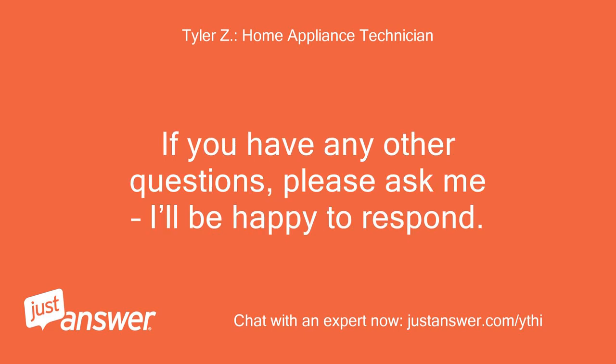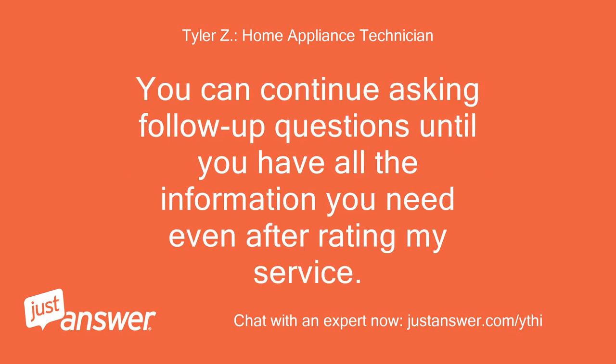If you have any other questions, please ask me — I'll be happy to respond. You can continue asking follow-up questions until you have all the information you need, even after rating my service.